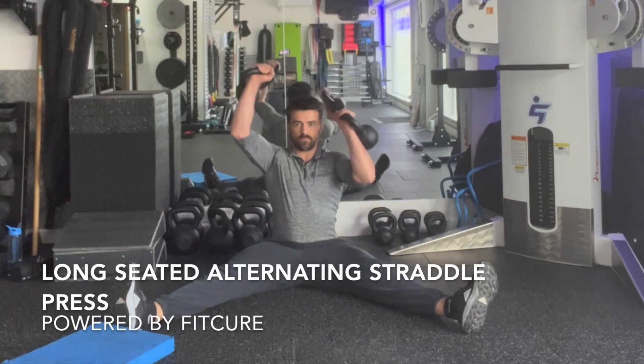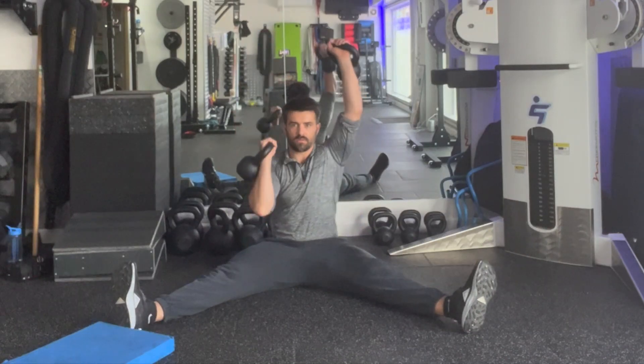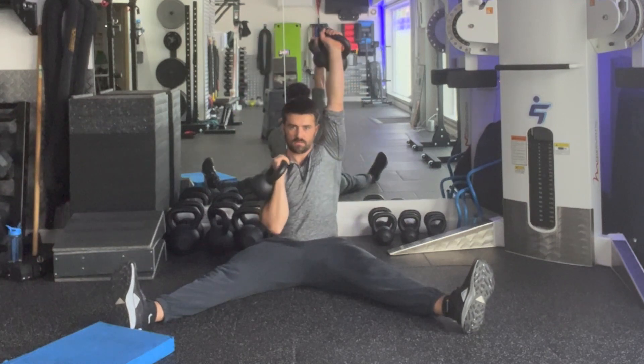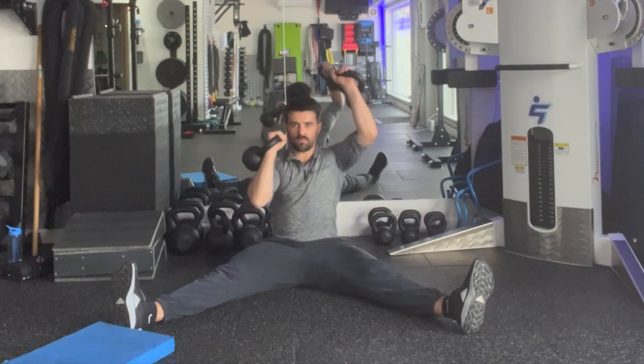Long seated alternating straddle press. Set yourself up in a seated position. Take your legs out as wide as you can. You're sat at 45 degrees with your toes pointing up towards the sky. Thighs want to be stiff.